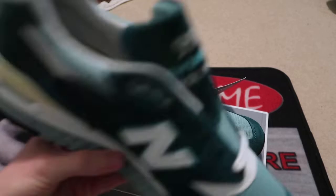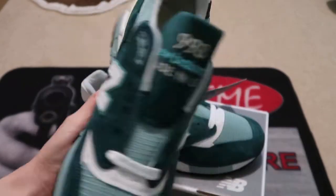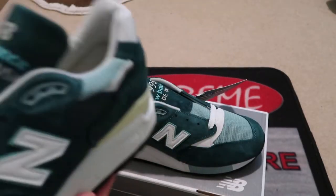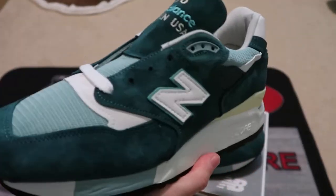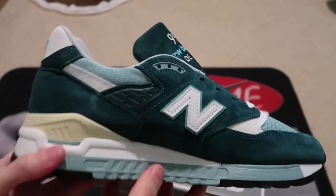Here's the other pair. No extra laces, only comes with white. But yeah, pretty nice. Add these to the collection. Newest pickup from Goat.